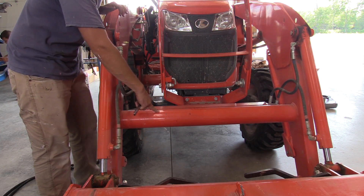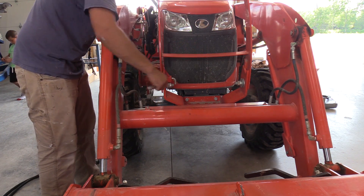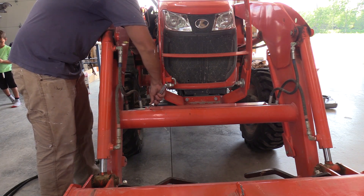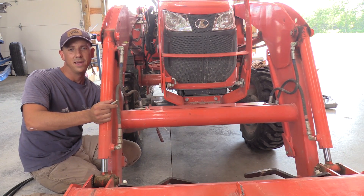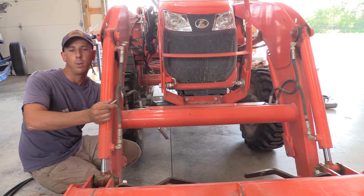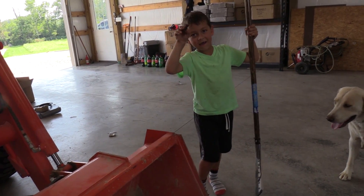This is called a torque tube on your loader. There's a guard on it, and on the back side there are two bolts on each side. On this side it's a 12 millimeter wrench to remove these two bolts. The bolts I showed you when I unpackaged the box are the slightly longer replacement bolts that you'll use here.